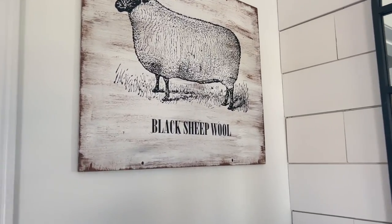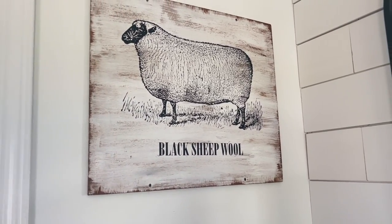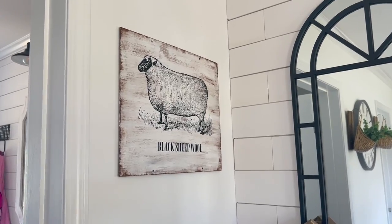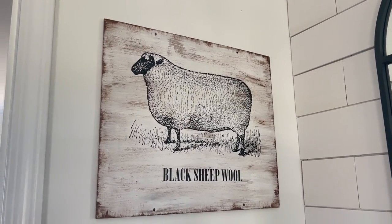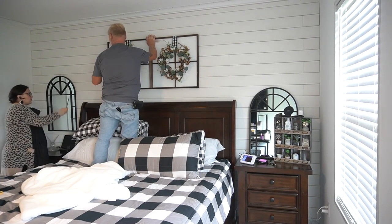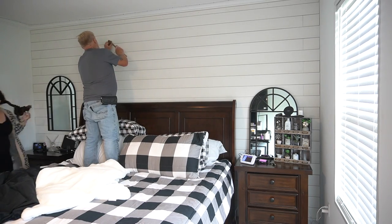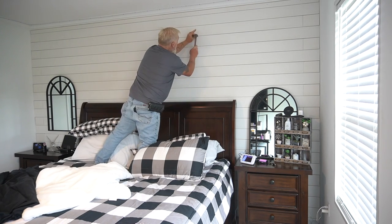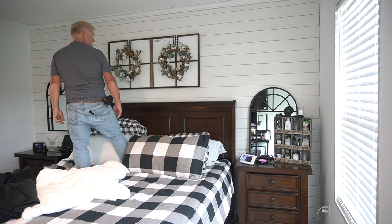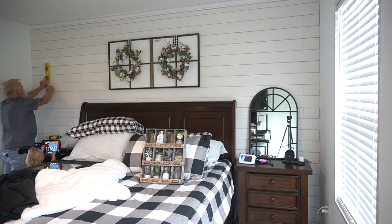In about 10 to 20 minutes, you have a high-end looking sign that looks like you just bought it from the store. I love the way this sign turned out — it matches all of my decor so perfectly. My sweet husband hung everything up for me, made sure it was all level and in the right spot, and we started off with the big sign above my bed.